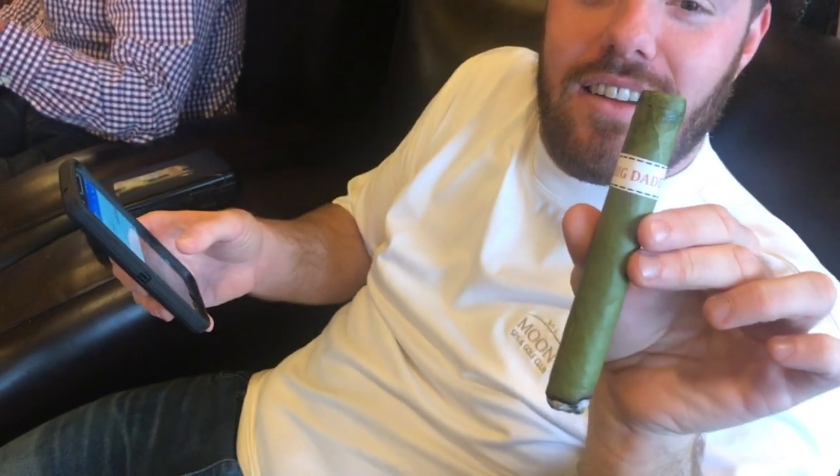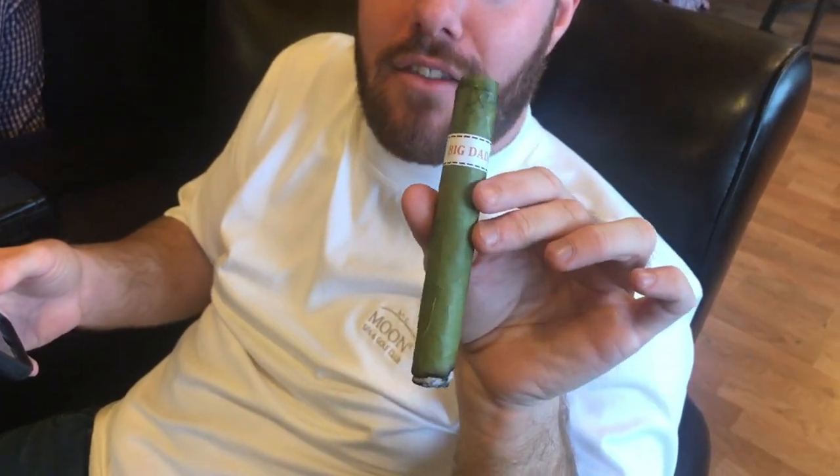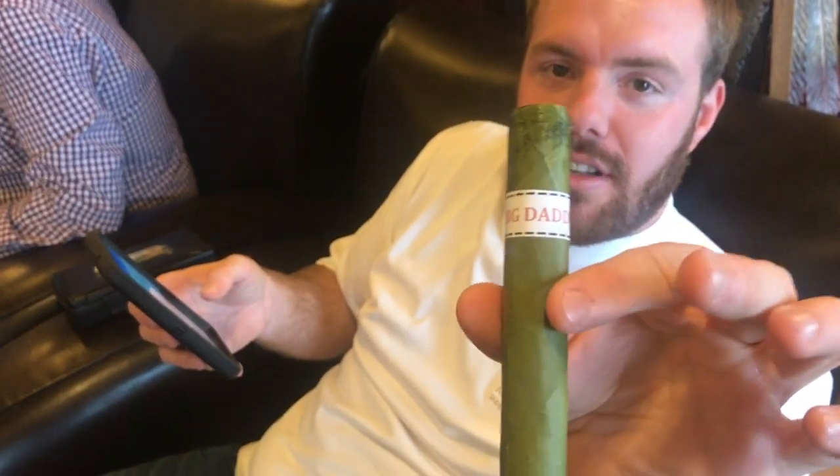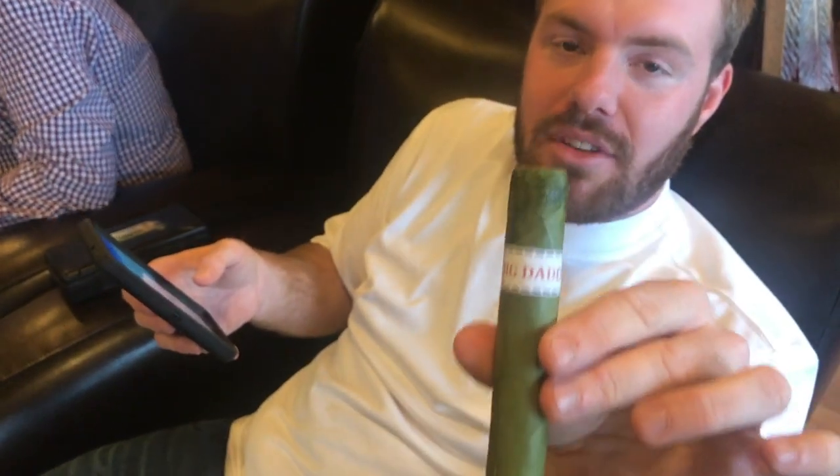He's got the Big Daddy going. Look at that green thing, man. It's a celery stick. The smokiest celery stick I've ever had. It's like a donkey stick. This is delicious. I'll have three more left after this — I'll be very sad.